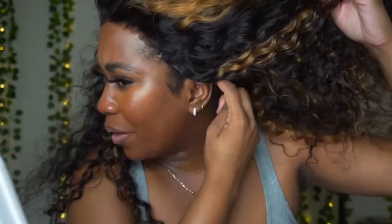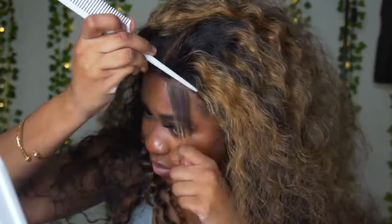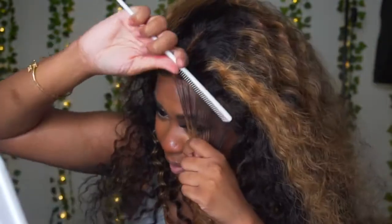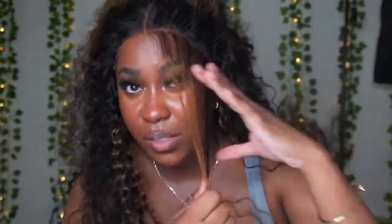It's all zigzag in the front. It's a little uncomfortable around my ear because it feels too big. I don't like anything messing with my piercing, so I'm being honest about how it feels. Now I'm going to do the edges. For glueless units I always recommend doing edges because it makes it look more natural. I'm going to part out the edges and tweeze them just because it's going to look very dense.